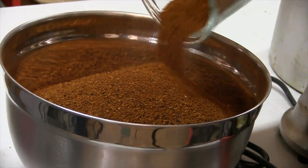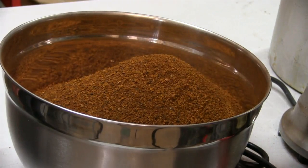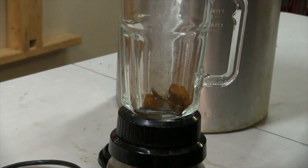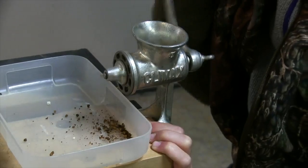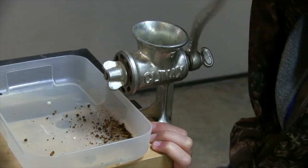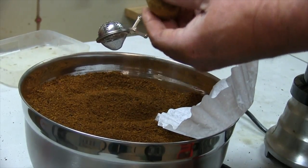There are two different methods I use to process the chaga down to a coffee grind consistency. One is a blender — simply throw the chunks in and chop it up. The other is to use an old hand-powered meat grinder.